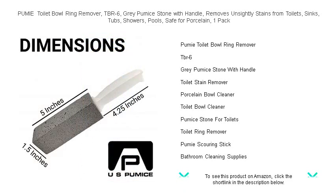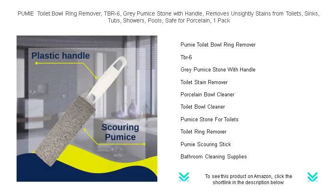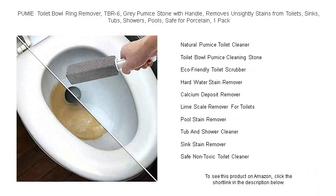This efficient gray pumice stone with a convenient handle is your eco-friendly solution to tackle hard water, calcium, lime, and rust stains that conventional cleaners can't touch. Safe for porcelain and tough on grime, the Pumi Toilet Bowl Ring Remover gets your surfaces spotless without the use of harsh chemicals.